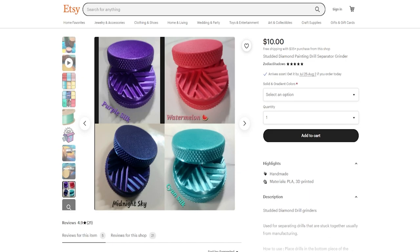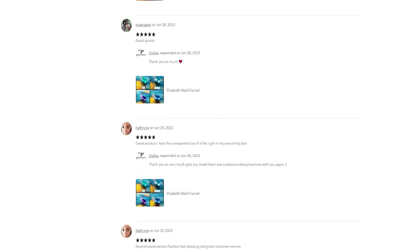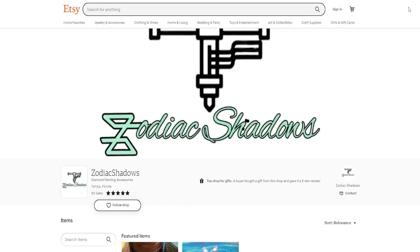That is Zodiac Shadows — please check them out, I'll link them below. This is the first time I've purchased from them, but I really like the funnel I received. Fast shipping, good product, and I'm definitely happy with my purchase. If you liked this video please give me a thumbs up — thank you for watching, I'll see you in the next one.